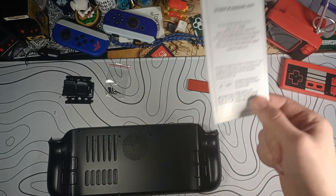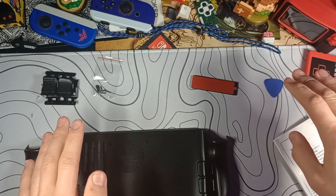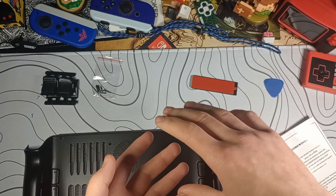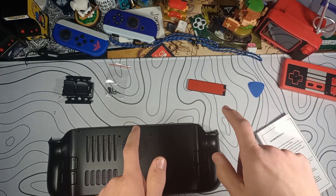Big thing to let you guys know before you take apart your Steam Deck: the microSD card must come out, or you will literally snap it taking the back shell off the way that the Steam Deck is designed. So don't try to remove the back shell if you still have a microSD card in there.